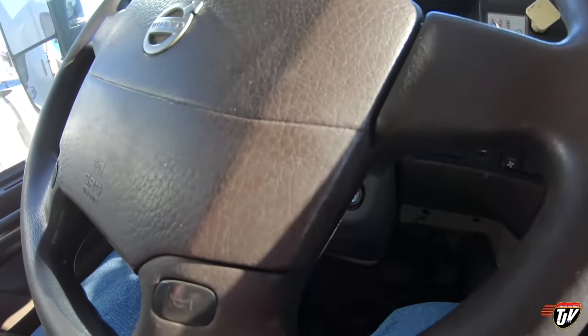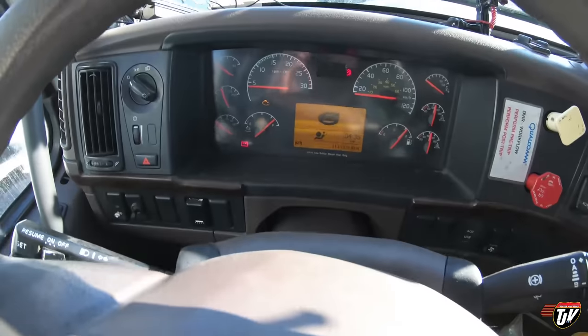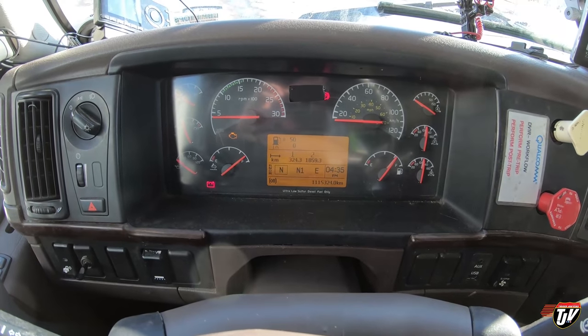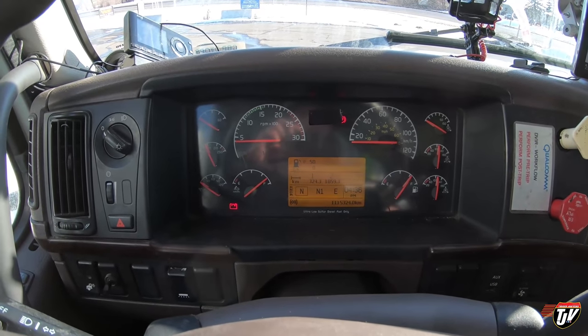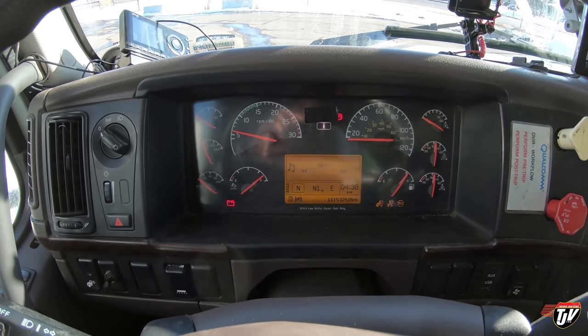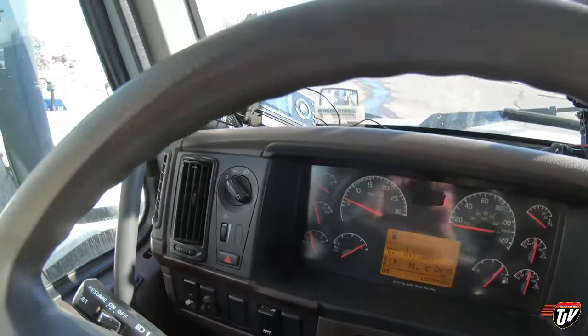I'm going to try starting it again right now with you guys here to witness it. We're in neutral — see that? Let it cycle through first. Gotta turn on the air conditioning, it's hot in here. Wait for that battery light to turn off on the bottom left — there, everything's off. I cover up this one light because I put LED marker lights in the front and didn't put the resistors in yet, so the truck thinks there are no bulbs in the front for the marker lights — but there are. Next time I'm at the Volvo dealership in Surrey or Langley they said they'll take care of that, it's just a simple code.